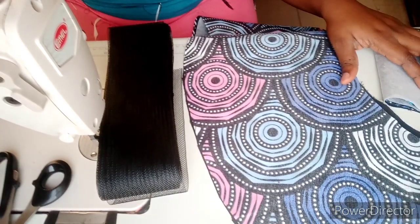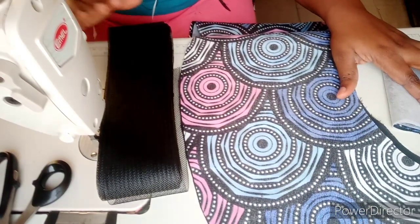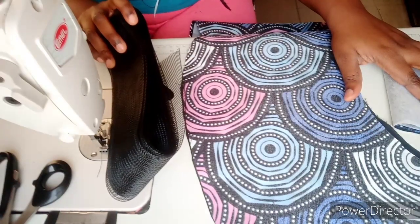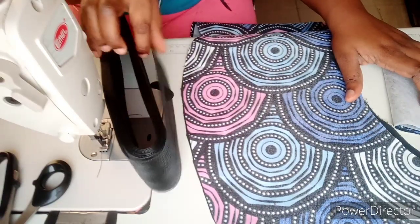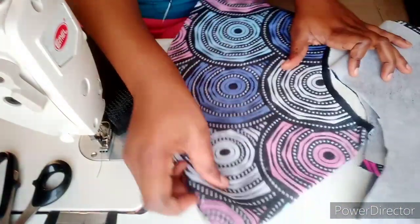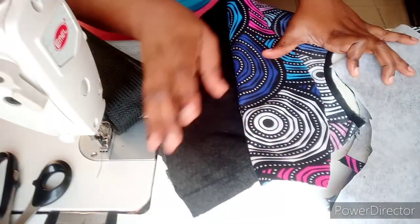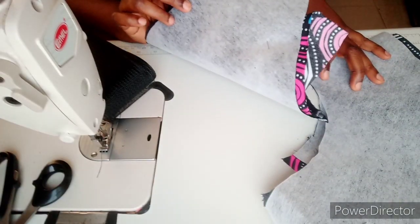Welcome to Purple Fashion. Today I'll be teaching us how to attach crinoline to a peplum. This is a crinoline — it comes in white, black, or probably any other color. You have to get your lining and your fabric. In this case, this is my fabric, and I'm using a black lining with a gum stay attached to the lining.